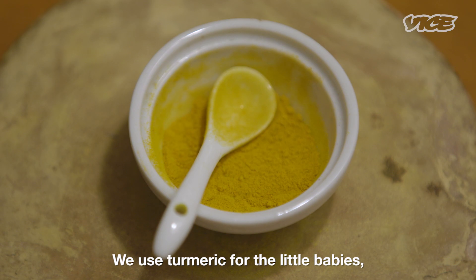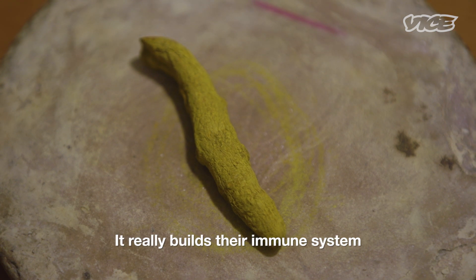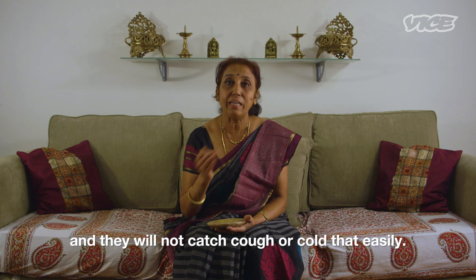We use turmeric for little babies. Every other day we give it to them. It really builds their immune system and they will not catch cough or cold that easily.